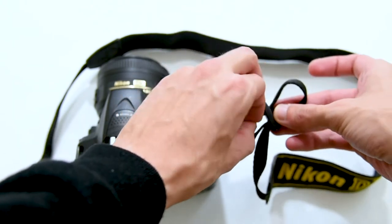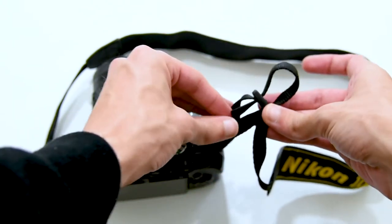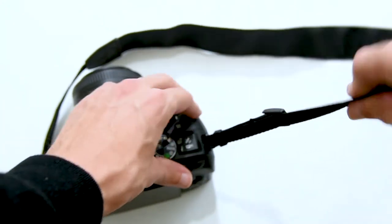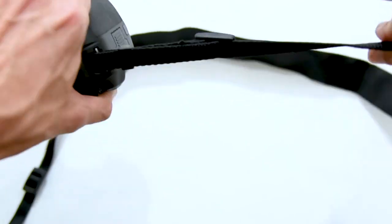Now this is the trickiest part. And now that's it — nice, neat and strong at the same time. And now we just repeat the same process on the other side.